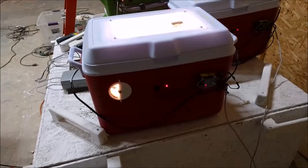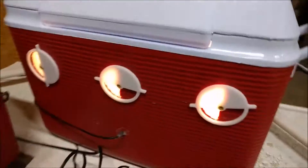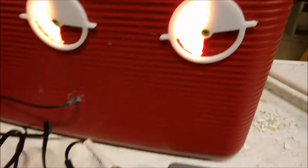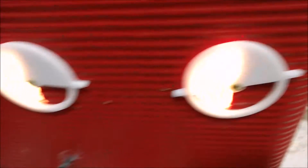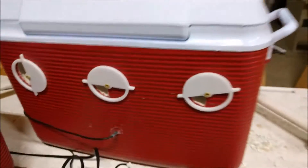I developed the egg turner myself, which is simply an offset cam turning radial motion into locomotive motion. It actuates every 10 minutes. The ventilation controls are simply covers that can be adjusted with two computer fans which move the air in a circular pattern.